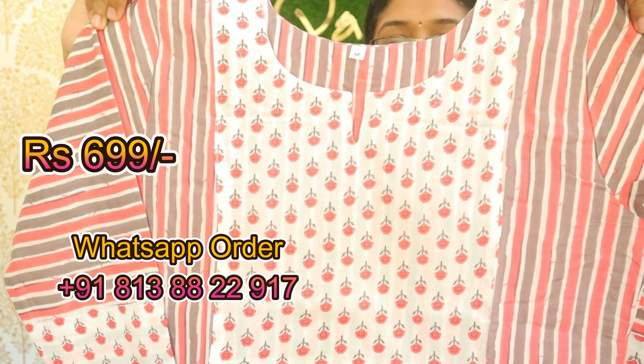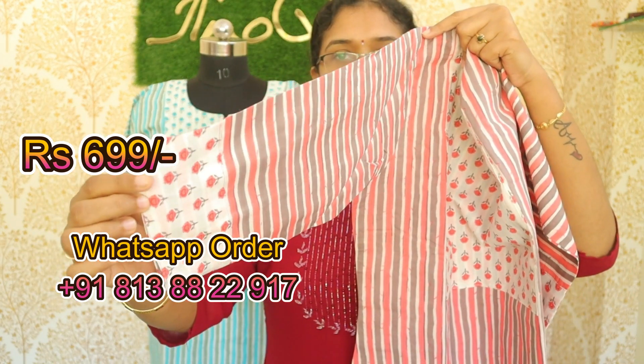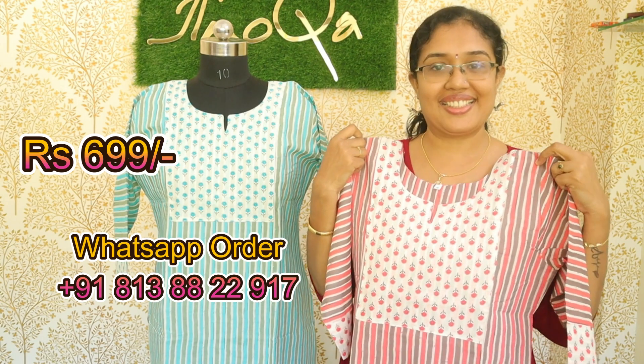With lining. The sleeve is three-fourths without lining, with a border. The length of the sleeve is 46 inches. It is available in medium and double-excel sizes.